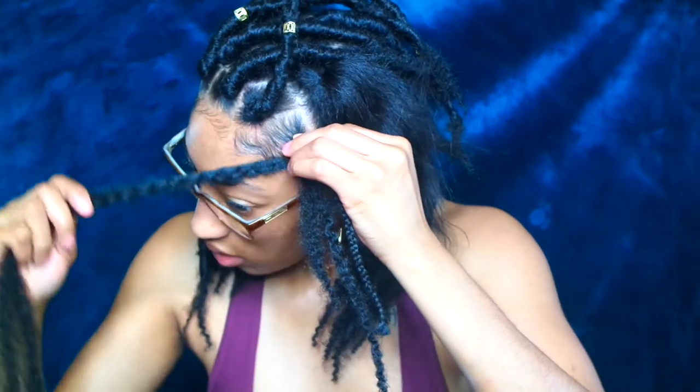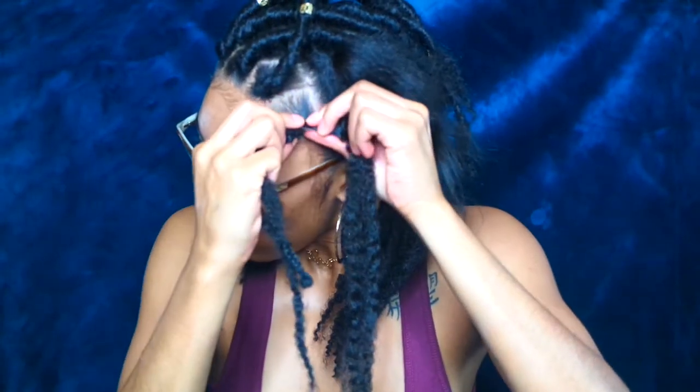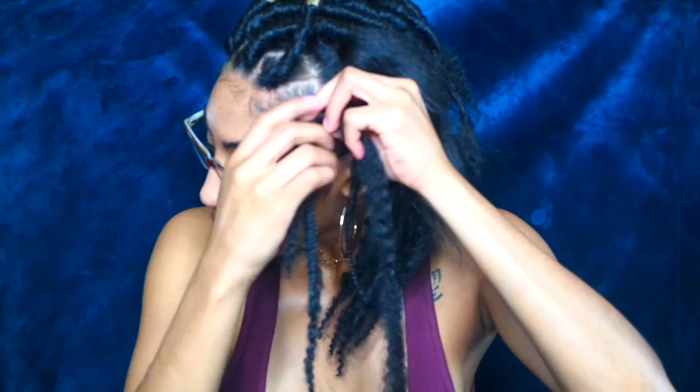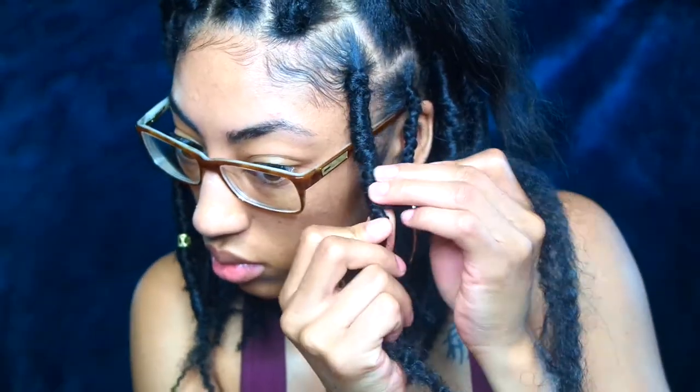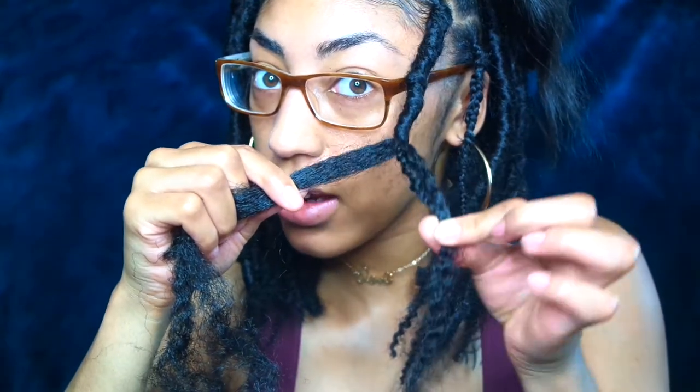Take it and make sure you are pulling tightly, and wrap the hair around, remembering to pull tightly. Hold on to the hair that is hanging down so you don't accidentally grab that while wrapping. Take your finger once you wrap it around and hold on to it so it doesn't loosen or unwrap.